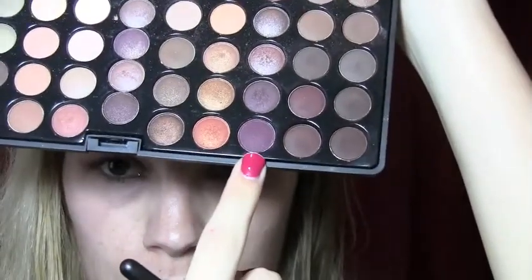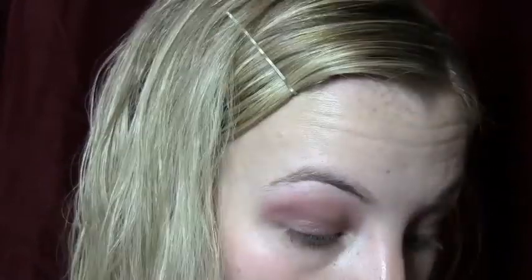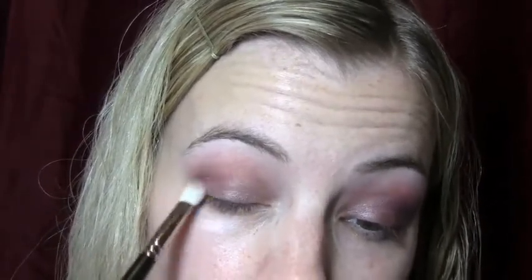Now I'm just going to highlight my brow bone with a matte cream color. And now I'm just going to apply this plum, burgundy shade in the outer V, and I'm just going to do little swirling motions and make it a little bit smoky in the outer crease.